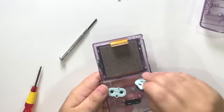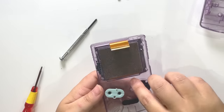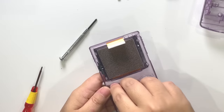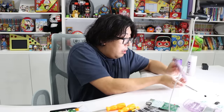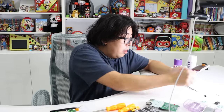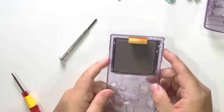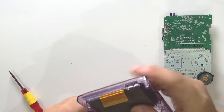Let's take out the buttons. Look at all the dust from the buttons — 20 years old. It's getting a lot cleaner. Now I'm taking out the screen.